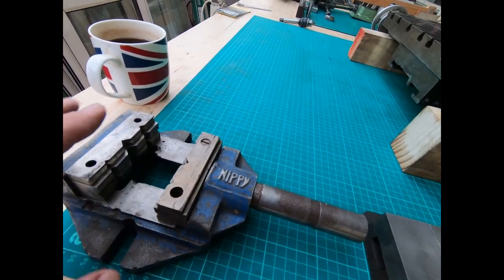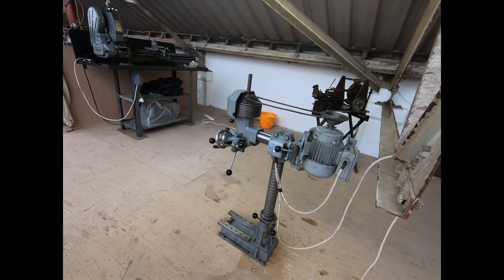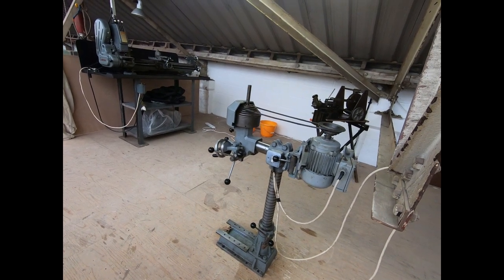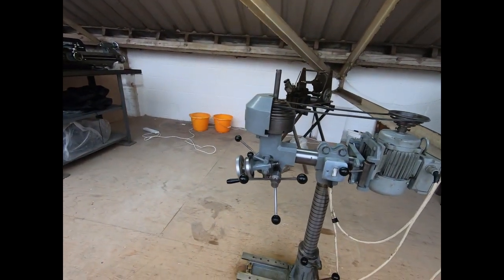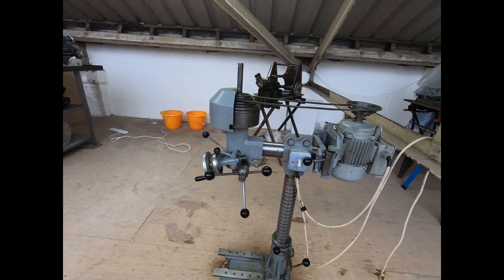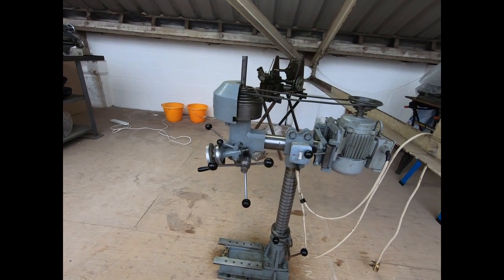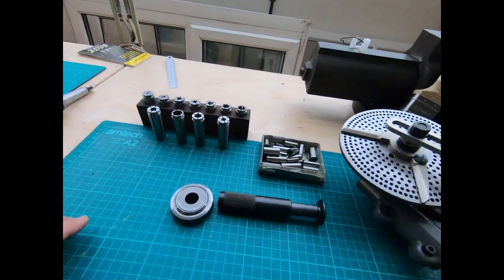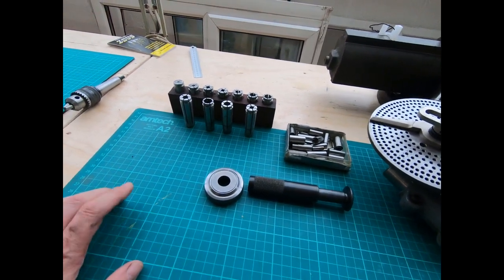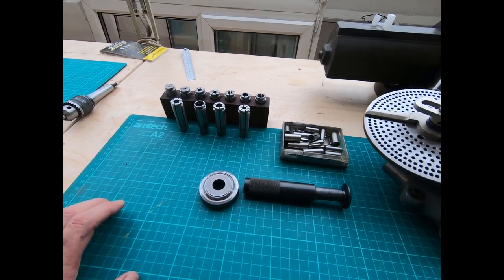Some of you - this is a million miles away from an EMCO FP2 - may be wondering why I've gone down this route. The real reason was compatibility of parts, because if an FP2 comes up I may well just buy that and sell the Dorest Westbury. But I was keen to just have something that I could use.